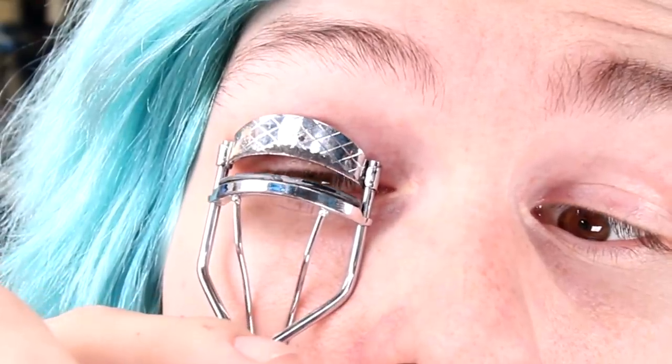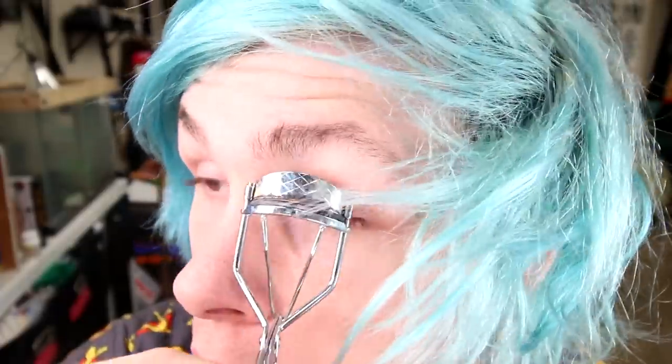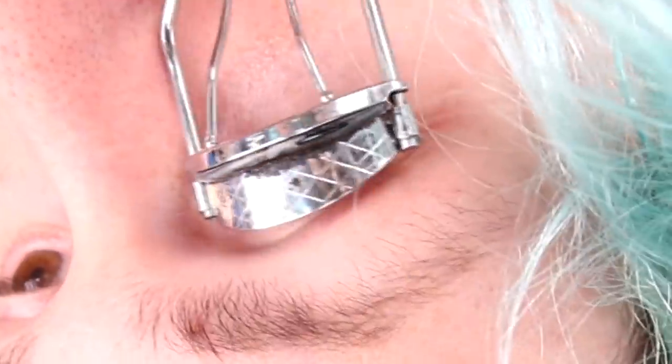How the heck do you use an eyelash curler? I guess like this. Yes! I think I did it — it definitely grabbed onto my eyelash. Okay, so that's one. Does that look any better? I don't think it really changed anything. I'm going to go ahead and say that this one doesn't really work. I think the liquid eyeliner just dried really fast, so I'm going to try it one more time. Did it work? My eyelashes look fuller — they look about the same to me. Yeah, I'm going to go ahead and say that this one doesn't work.